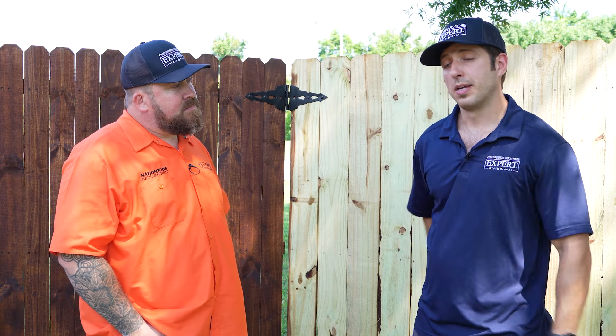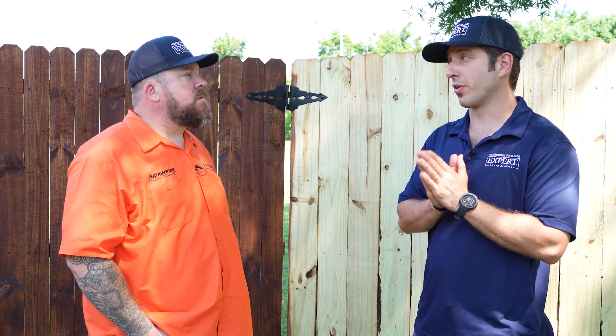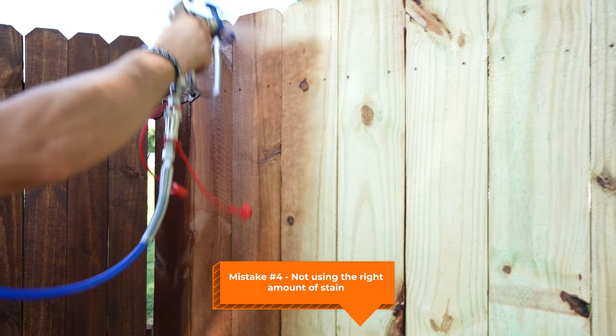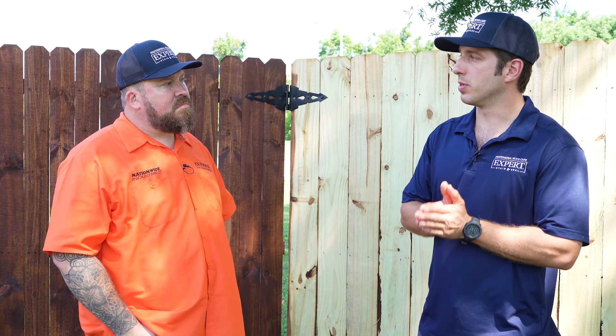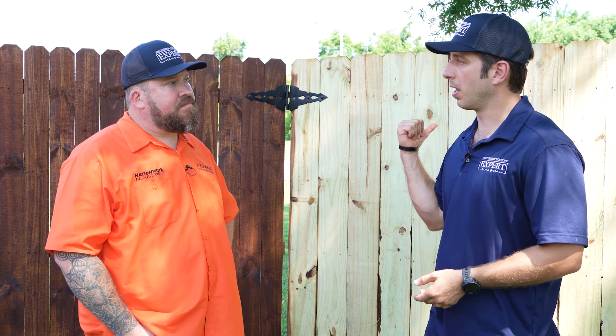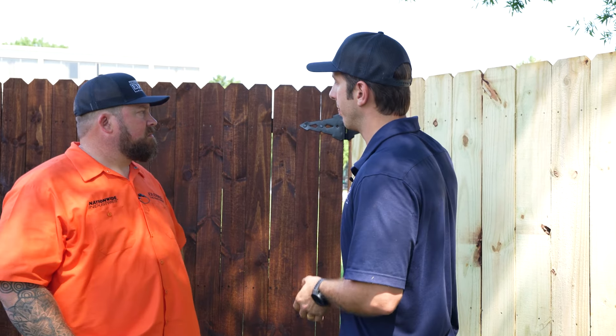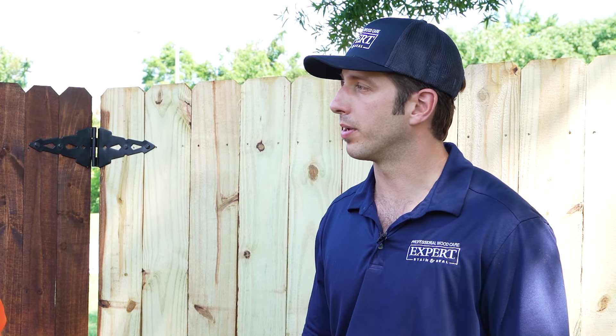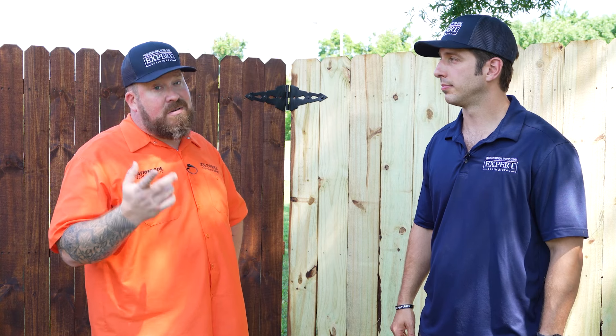Mistake number four is using too much or not enough stain — I'd say it's about 30-70: 30% is people using too much, and 70% is probably not enough. We see people with 500 feet of fence who think it needs only seven gallons of stain. To protect the fence properly, you want to put a lot on there. When you go to the beach, you put on a lot of sunscreen — you need to put a lot on this fence too. Make sure you get nice, even coverage. Uniformity will tell you if you've got enough on there or not.